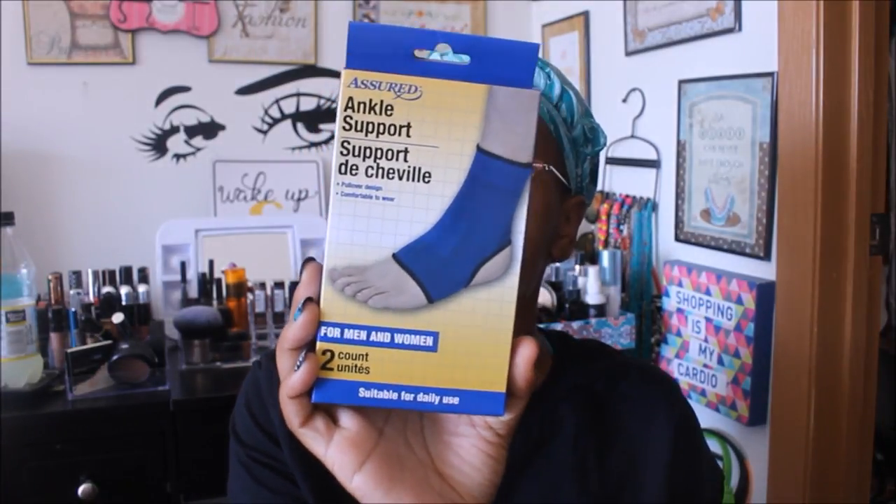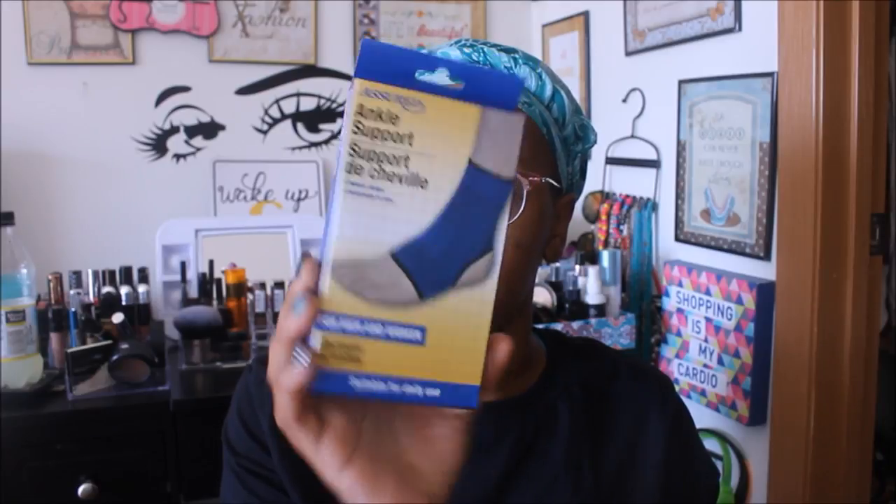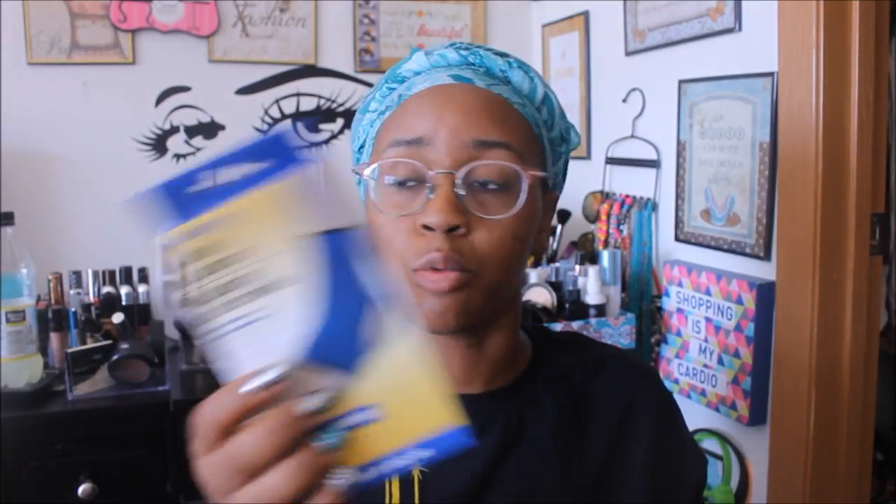Per usual, I like to start with repurchases. The first thing I repurchase is the ankle support — it comes in a package of two. Ajenae needed one of these a couple of days ago; she was having some trouble with her ankle, but it's all fine now. She probably just needed one of these.